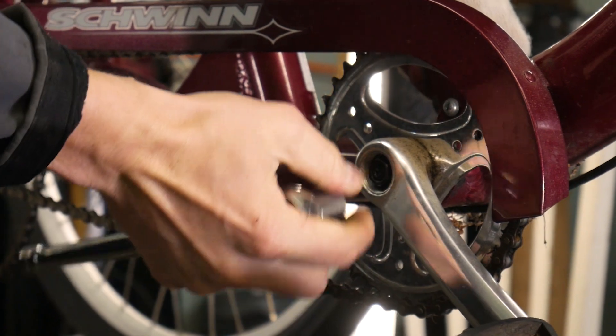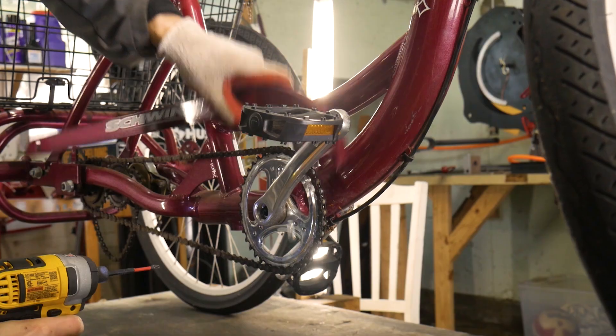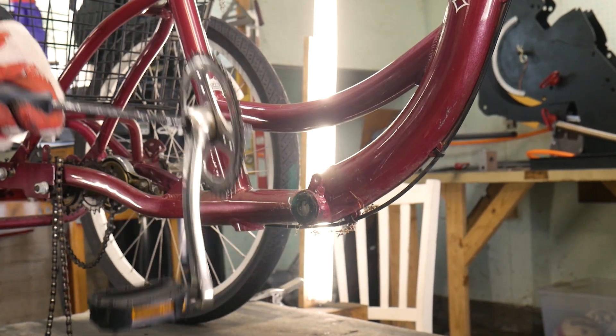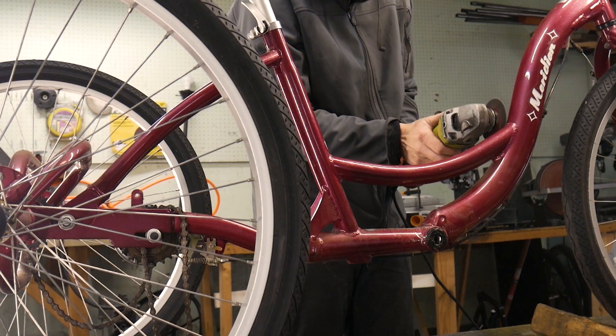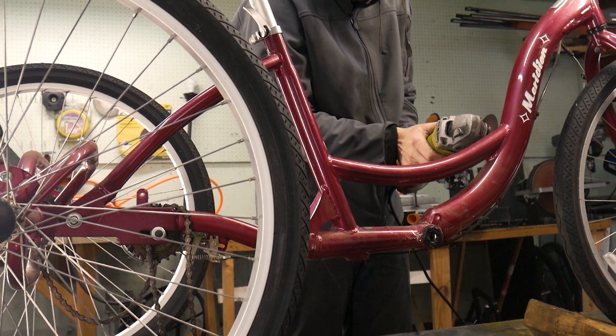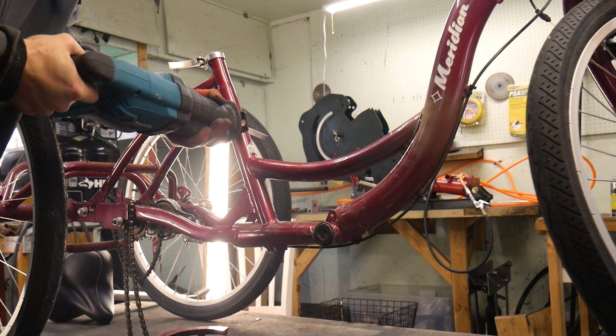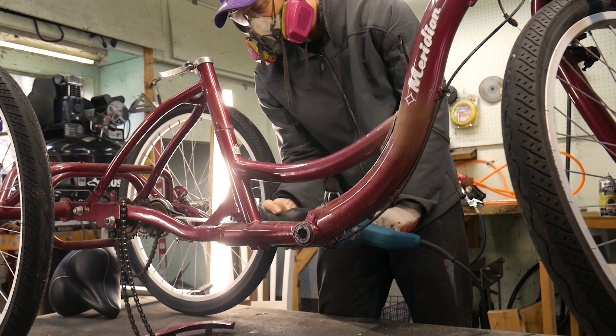So like I said, the entire frame is actually aluminum, so that means we need to figure out a way to strengthen the frame after I cut it, while also being able to mount the engine and all the other components. I found out that grinders actually don't work that well with aluminum, so I guess we have to resort to the reciprocating saw.